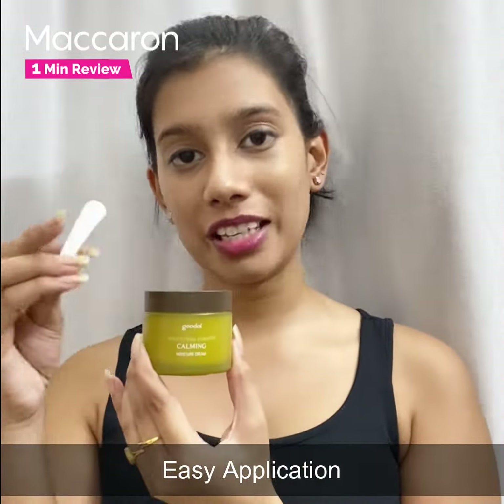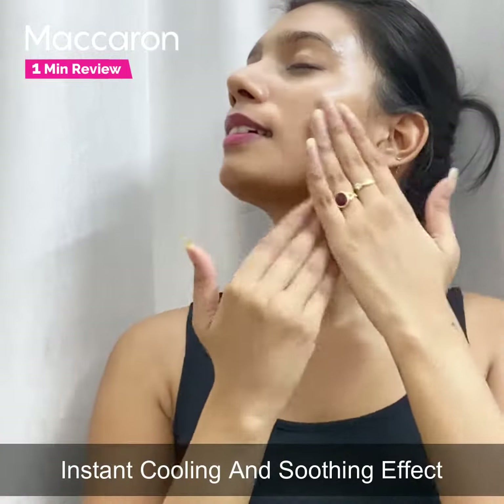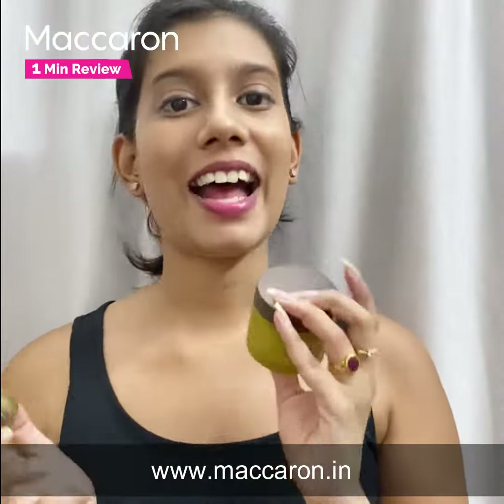The texture is so amazing. It comes with an applicator for easy application and gives an instant soothing and cooling effect. You can get your hands on this amazing combo from macaron.in, because Goodal is now launched in India and is exclusively available on their website.